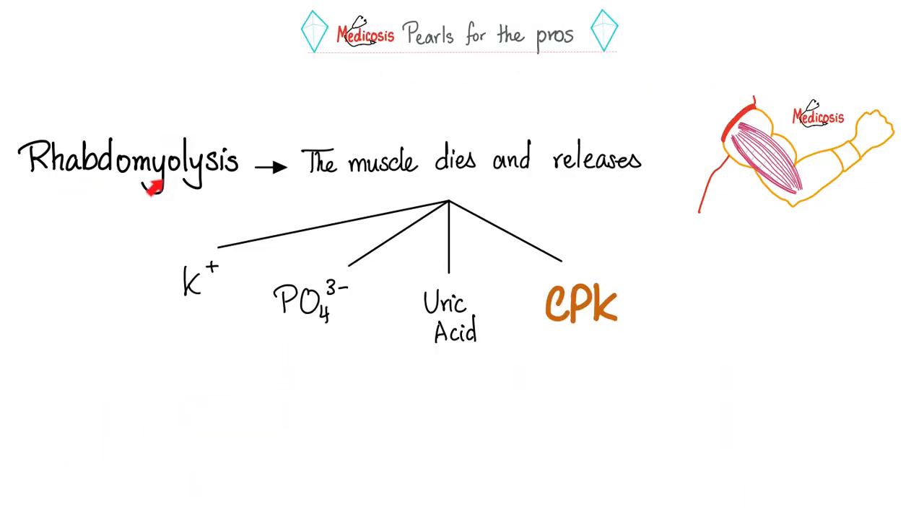Some pearls: rhabdomyolysis is skeletal muscle destruction. When skeletal muscles die and rupture, they release their intracellular contents — potassium (which is higher intracellularly), phosphate, and from the nuclei: purines and pyrimidines. Purine metabolism gives you lots of uric acid. The muscle also releases creatine kinase (CPK). So after running a long marathon, rhabdomyolysis causes hyperkalemia, hyperphosphatemia, hyperuricemia, and elevated serum CPK level.